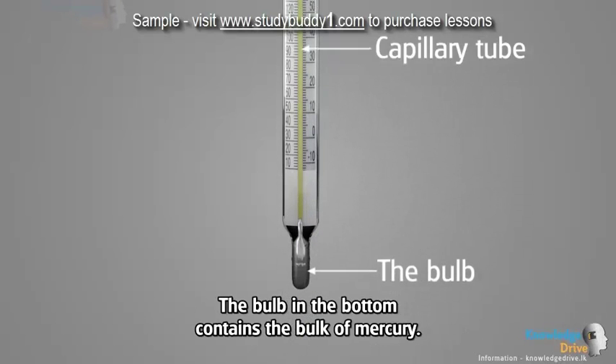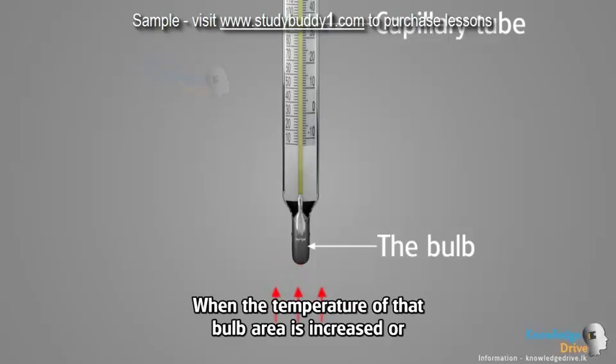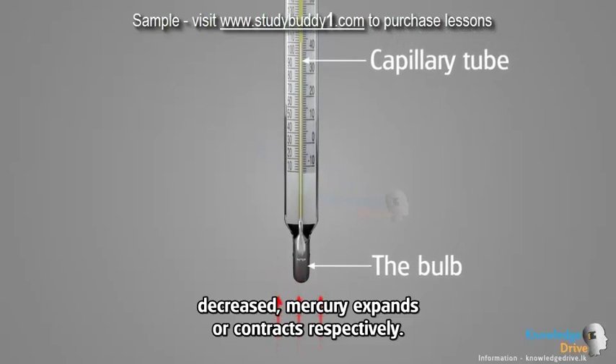The bulb in the bottom contains a bulk of mercury. When the temperature of that bulb area is increased or decreased, mercury expands or contracts respectively.